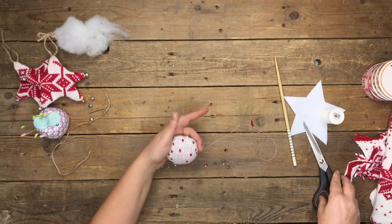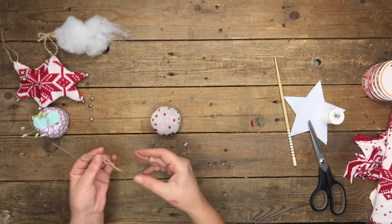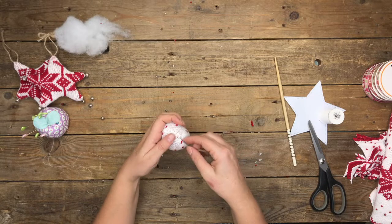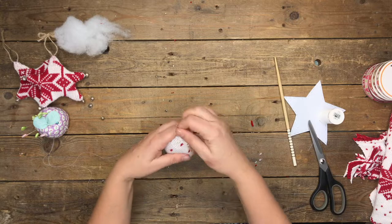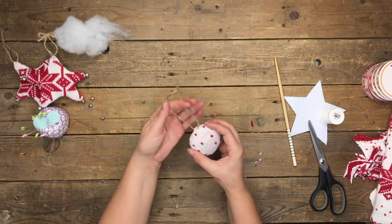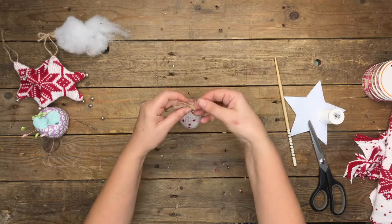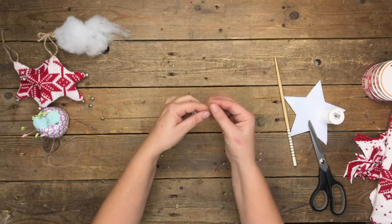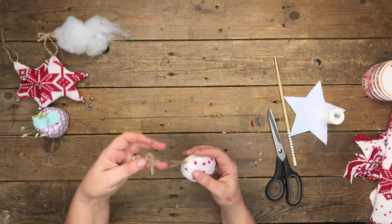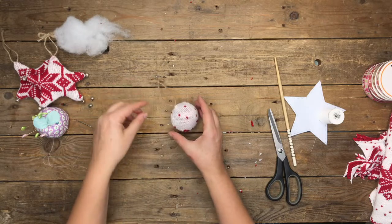Snip it off, then attach the string to the top of the bauble exactly the same as the star — using the darning needle, pushing it through, tying a quick knot, then halfway up the string tying another knot to create the loop and a bow at the very top. That kind of worked out — it was very impromptu! That is the star and the ball bauble done.